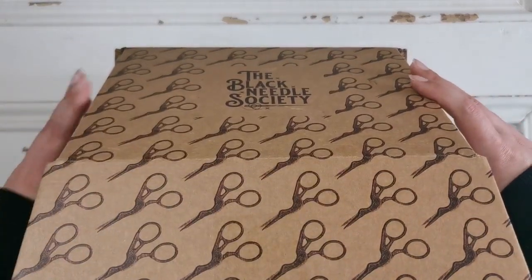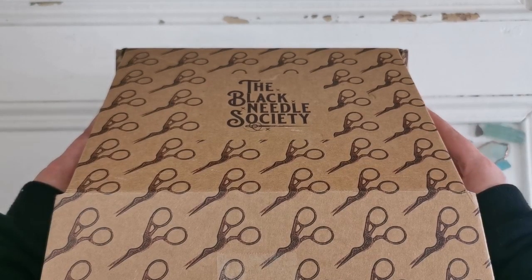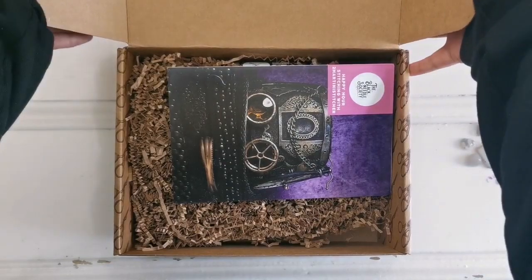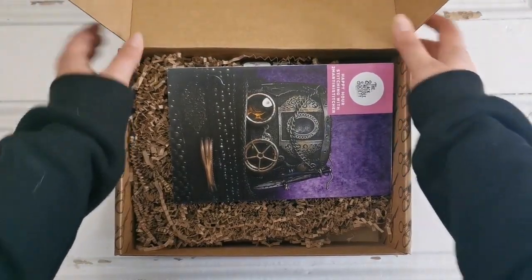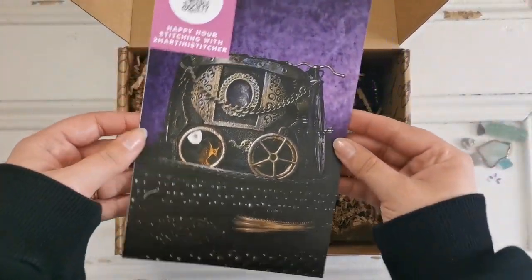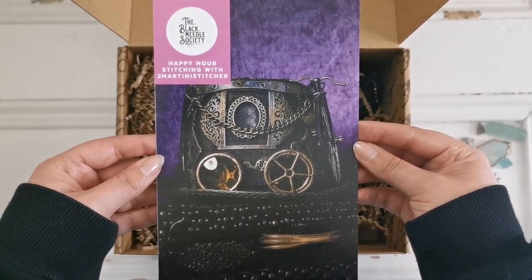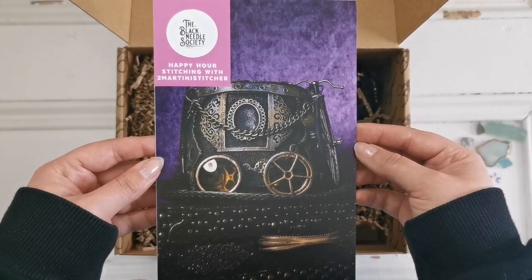Let's see what we have inside. I have managed to avoid spoilers all this time, and so yeah — ta-da! So here we have... oh look at that picture, that's such a cool picture. Happy Hour Stitching with Two Martini Stitcher.